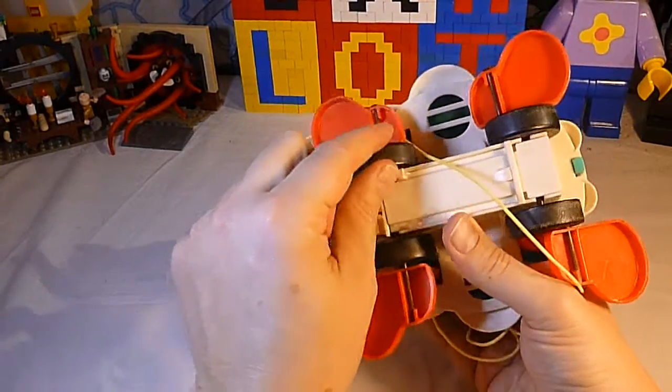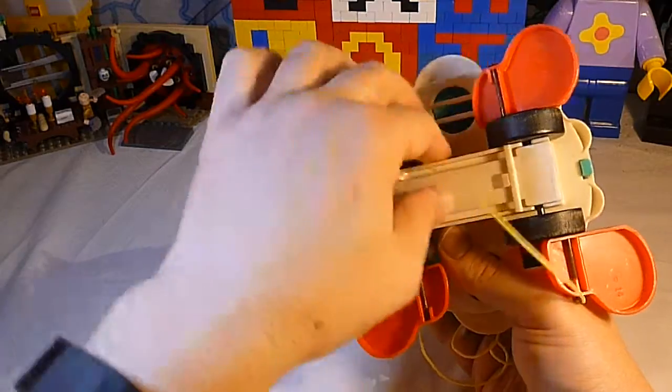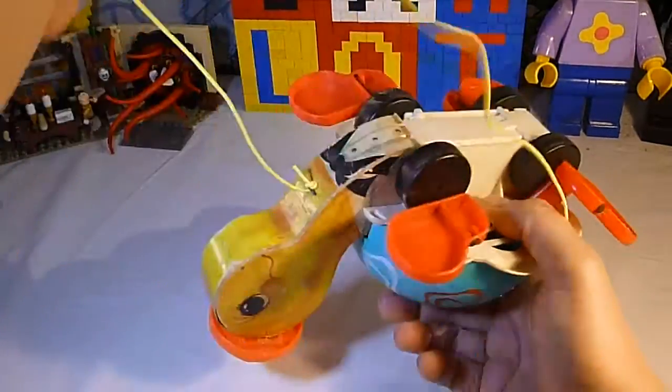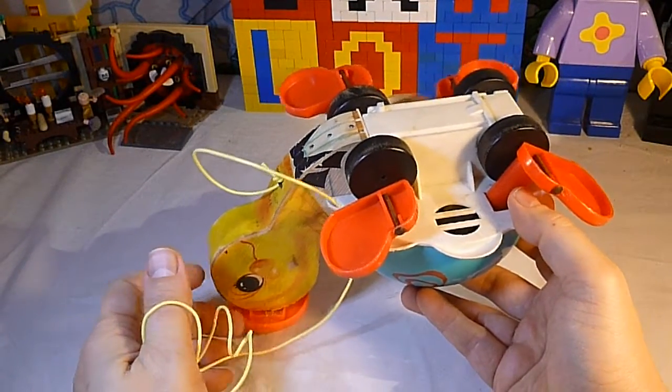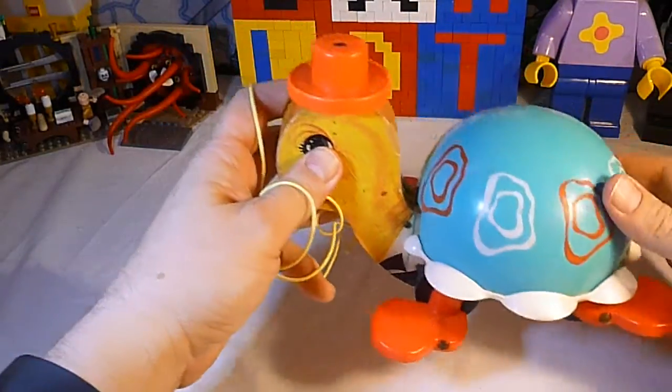Now there were two models. The earlier one, like this one, has wooden wheels — as you can see these are wood. A later model came with plastic wheels. I believe they may have also now made a vintage throwback model that's all plastic for current kids.